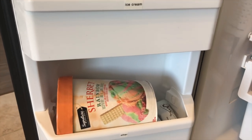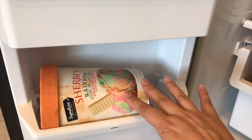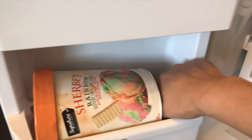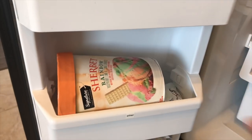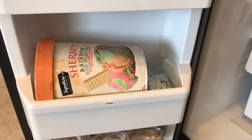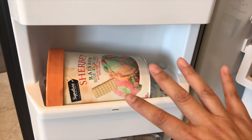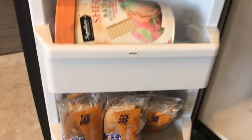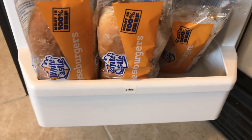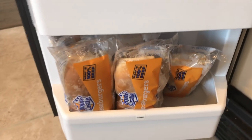We always have ice cream year-round — we love ice cream. Someone brought this over for a dinner we had. I also have a couple of these Dove ice cream bites. I labeled that shelf 'other' because it can be anything — even a leftover that I froze that we want to eat later.